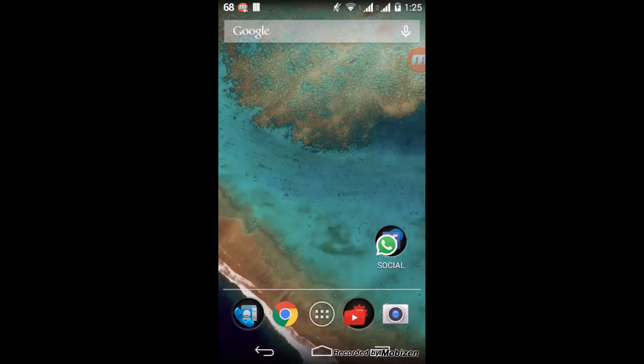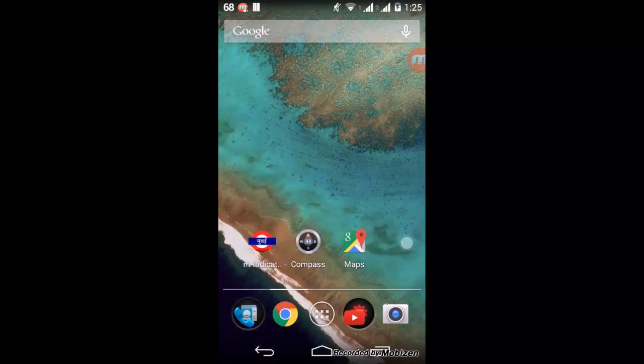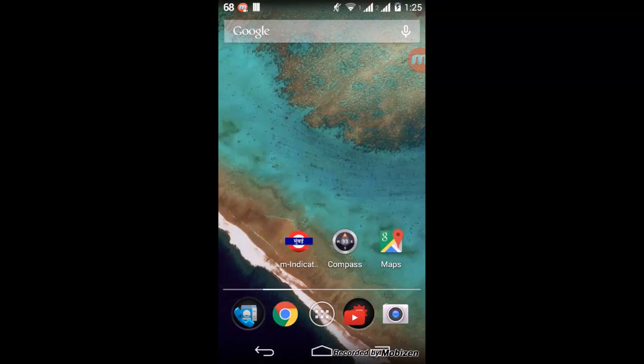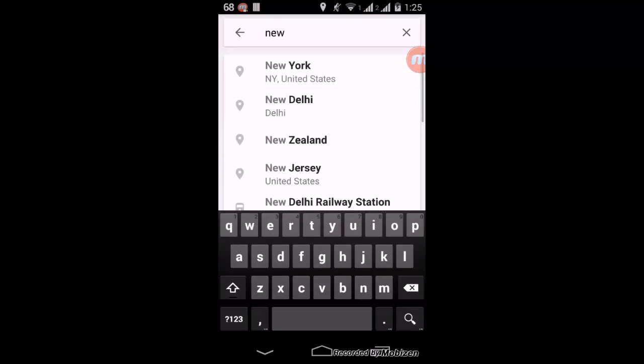Hey guys, how are you all today? We are going to see how we can save Google Maps for offline use. First of all, you will need to download Google Maps from the Play Store. After you have done that, just go ahead and open it. Now let's say you want to save an offline map of New York.